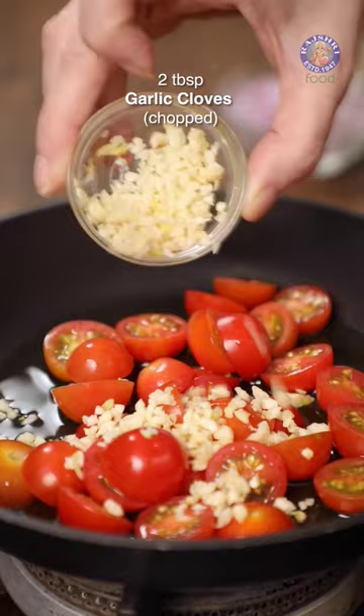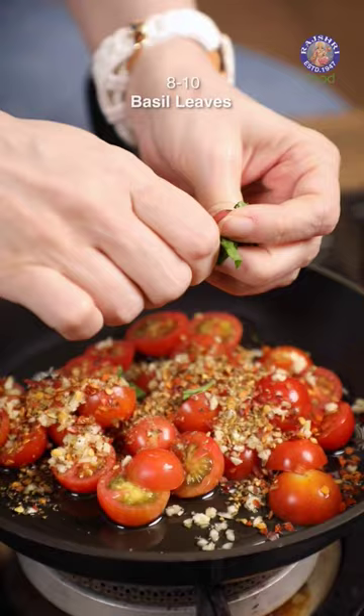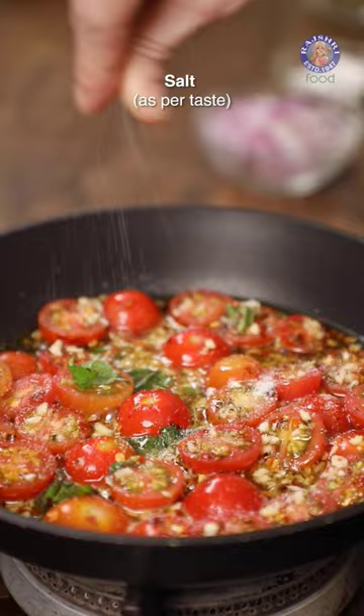Add Red Chilli Flakes, Oregano Seasoning, just a few leaves of Basil — just tear them in. Add Salt to taste. I have a tbsp of the Olive Brine here. Slightly mash the Tomatoes.